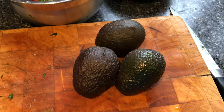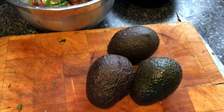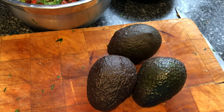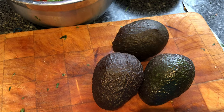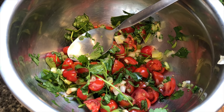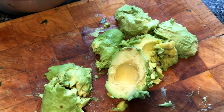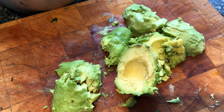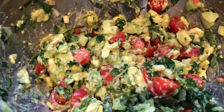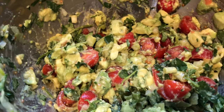The sweet potatoes are almost finished roasting, so I'm going to prep the avocados now. I'm going to take the skins off, take the stone out, and then chop them up — they'll be mushed up into the rest of the guacamole mix. I've peeled all the avocados, cut them into little slices, and mashed them in. Now all the avocado, tomatoes, coriander, and spring onions are mixed up and ready to go.